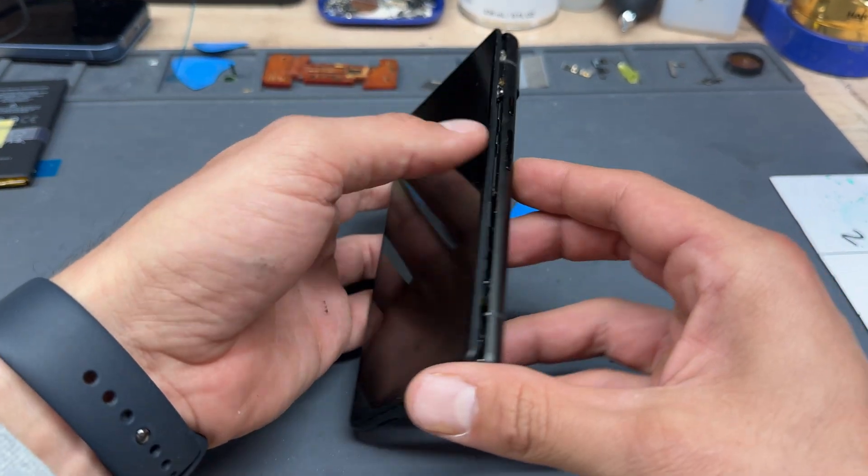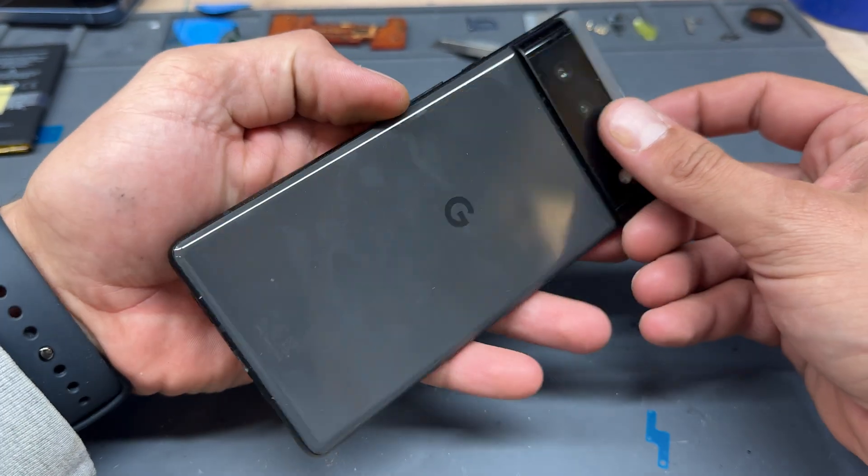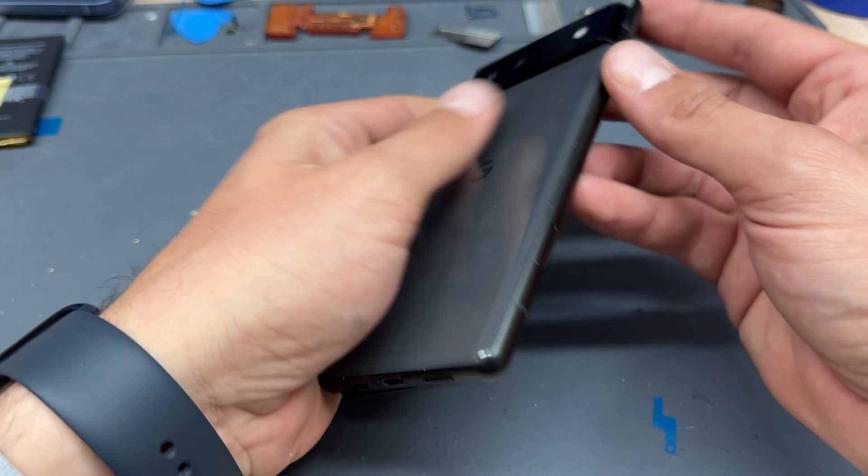In this video I'm going to show you detailed step-by-step instructions on how to replace the battery on the Google Pixel 6.